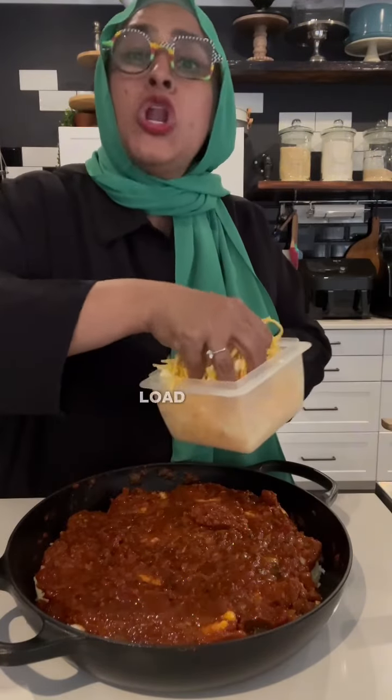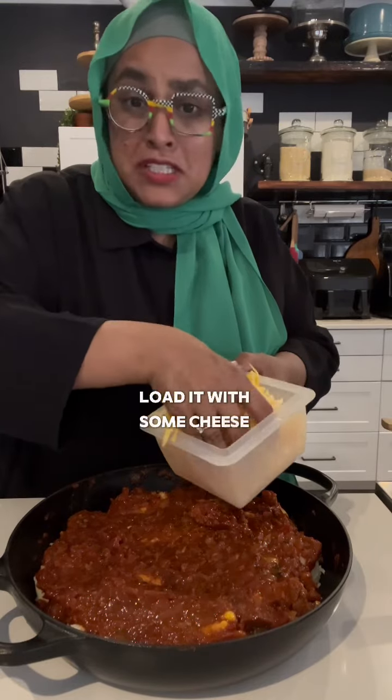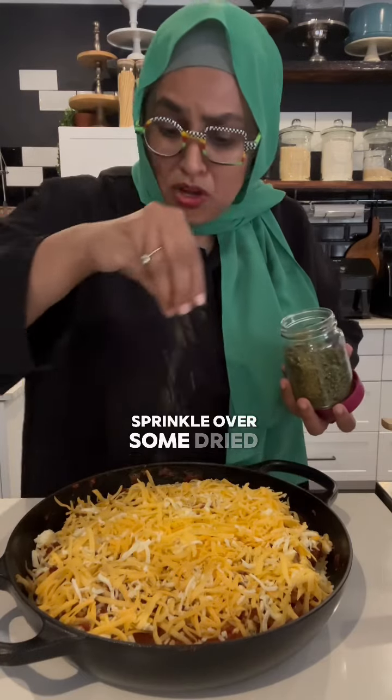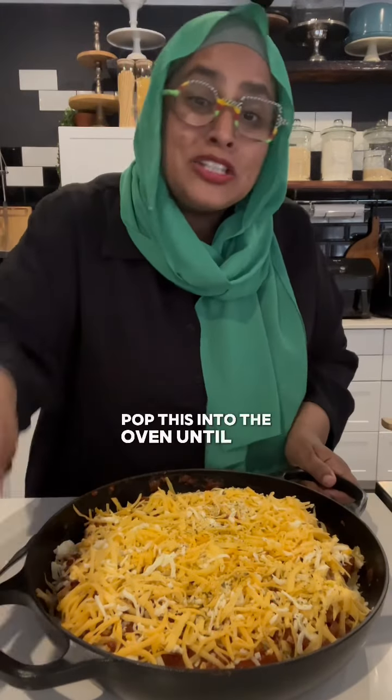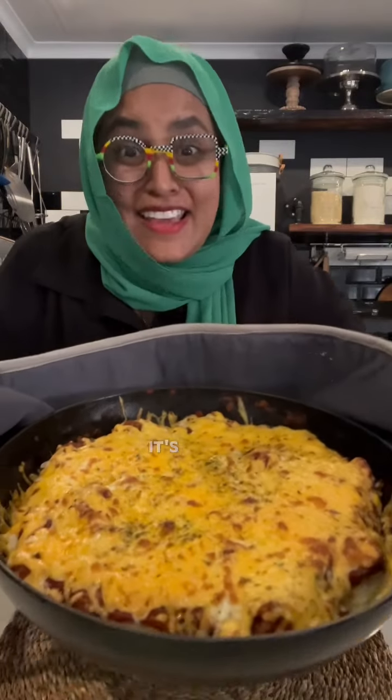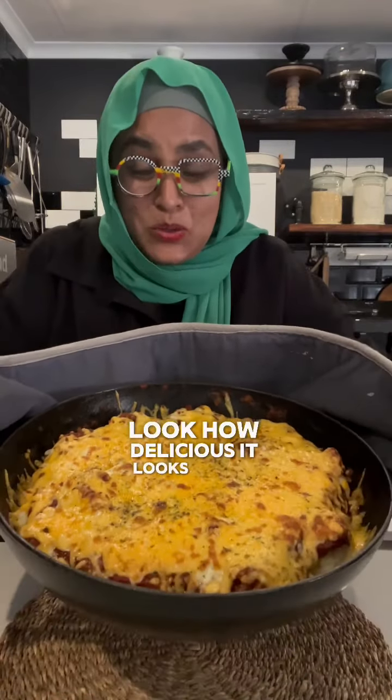Go big or go home! Load it with some cheese — some mozzarella, some gouda, or some cheddar — and just go over the top. Sprinkle over some dried parsley. Pop this into the oven until the cheese is all liquidy and melty, and serve it up. It's ready — look how delicious it looks!